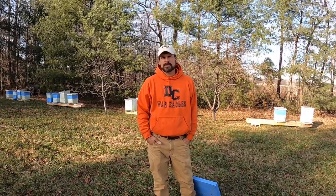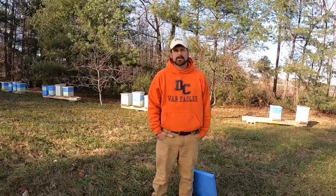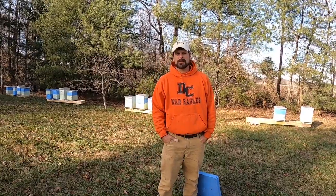Hey, Justin Dyson here at Dyson Apiaries. Going to talk a little bit about hive placement today — just some best practices, some things that we can do to optimize the positioning of our colonies.